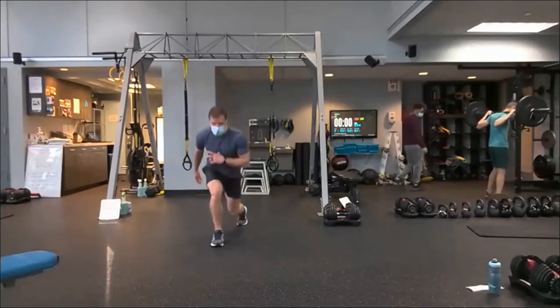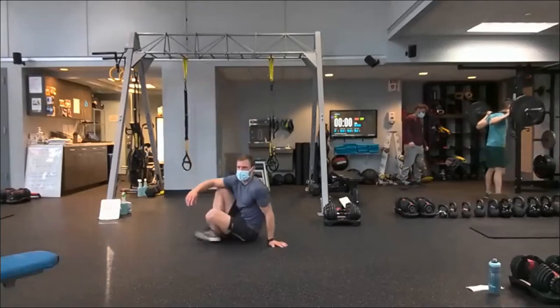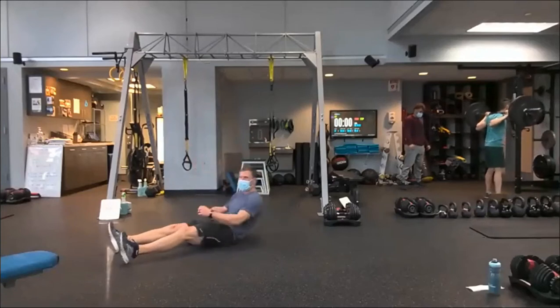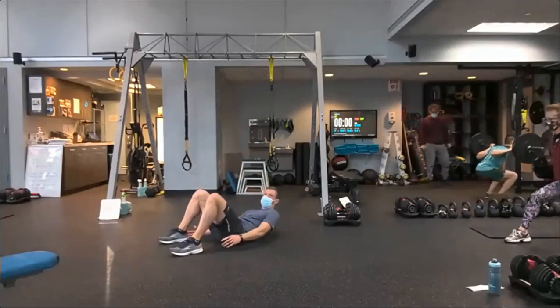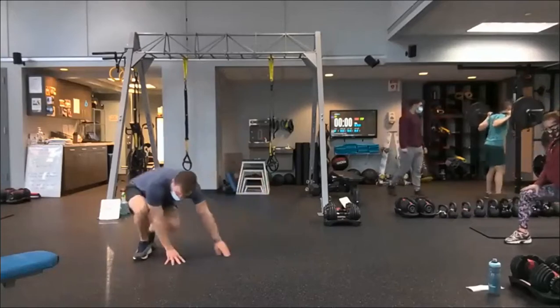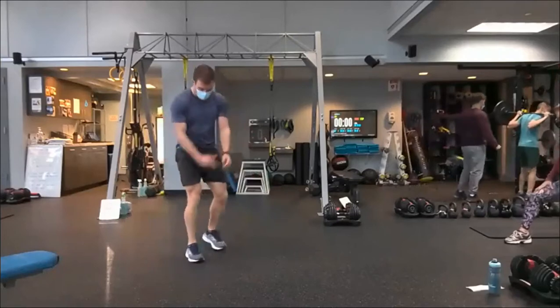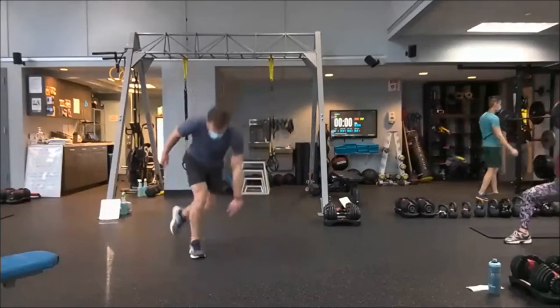Reverse lunge with a pulse, stand tall, knee tuck — stay on one leg. Number three: suitcase crunch. From your backside, heavy crunch, then right to left, right to left. If it gets fatiguing in the neck, you can support the head. Last thing, number four: mini skaters — left hand or right foot in an RDL base as you land. Sweep that leg up.